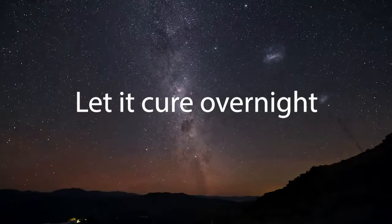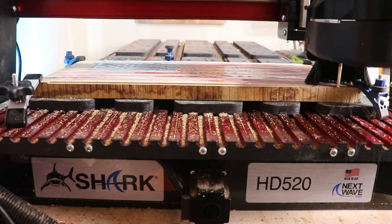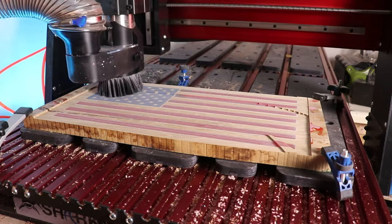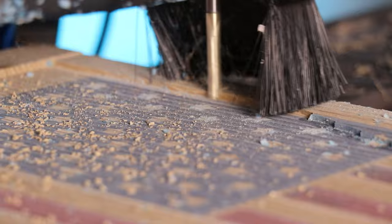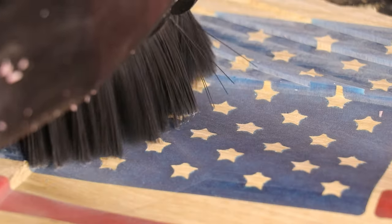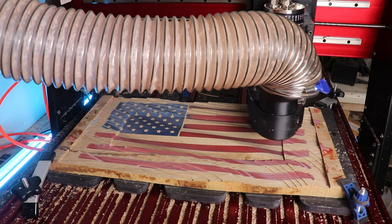I let the epoxy cure overnight, but you'll want to make sure it is nice and hard before carving into it again. The two bits we're using for this project can both be found in the Ginny starter kit from Cadence Manufacturing. First was the quarter-inch Downtown Ginny that took care of the stars and stripes and the roughing 3D pass, and then it's a switch over to the Little Bee Ginny bit, which makes a super smooth finishing 3D carve.